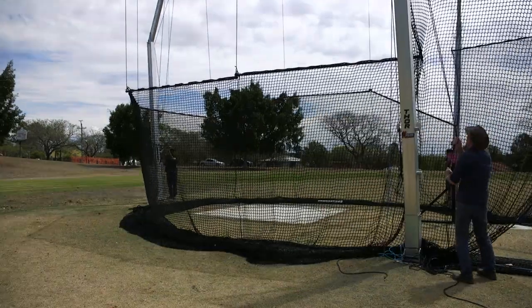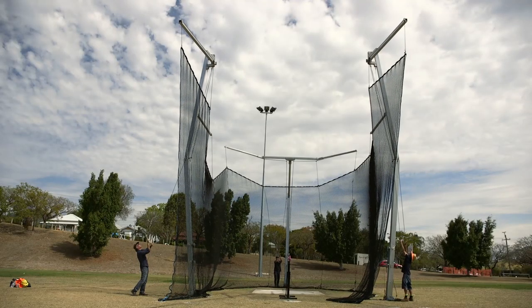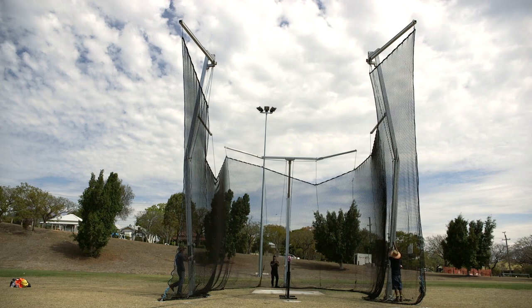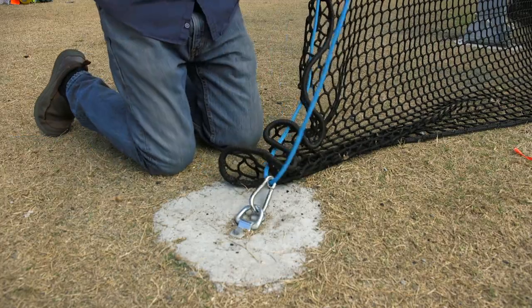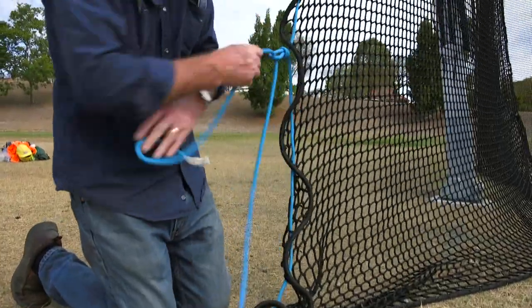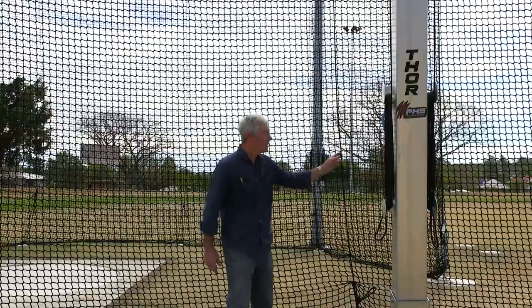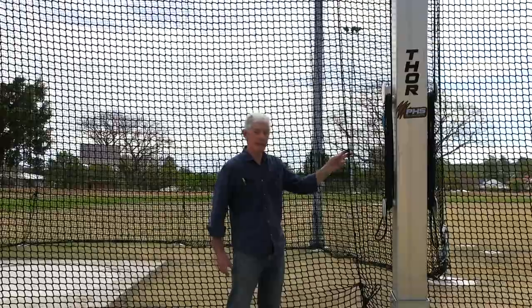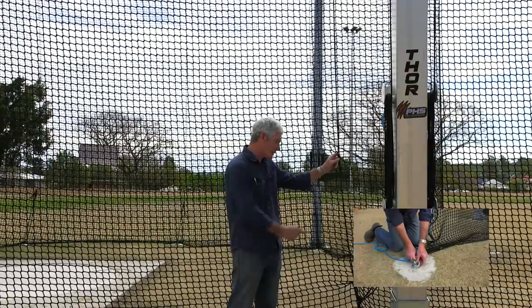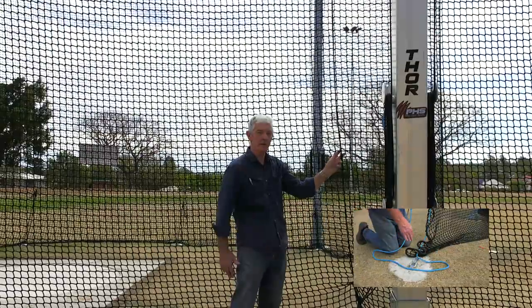As the net is raised, feed the net retaining ropes through the net every eight squares. Raise the net to the highest level. The gate edge rope is secured to the ground anchor with a quick release carabiner. Other net retaining ropes are tied directly to the ground anchor shackles. Feed this net retaining rope through the net as you raise it, then tie it off at the anchor point on the ground to provide tension and keep the net in the correct position.